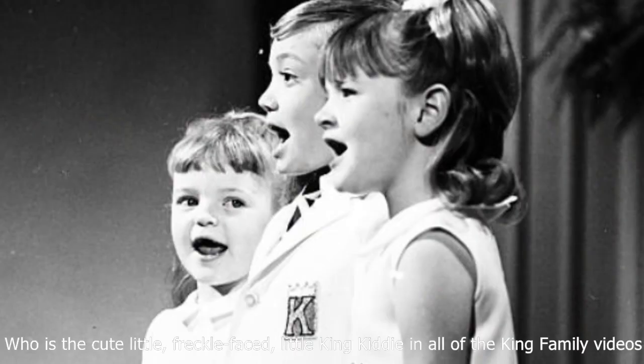Hi, it's Jen again, and I'm wearing my Getting Lucky in Kentucky t-shirt in honor of the recipe that we're cooking today. It's called Derby Pie, and it is from the kitchen of Lorette Walton, who is the cute little freckle-faced little King Kitty in all of the King Family videos.